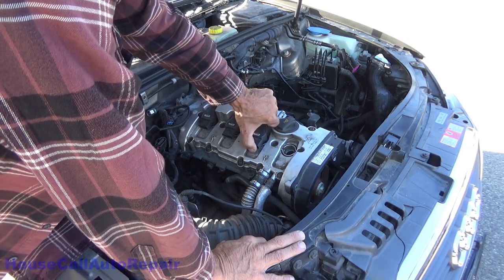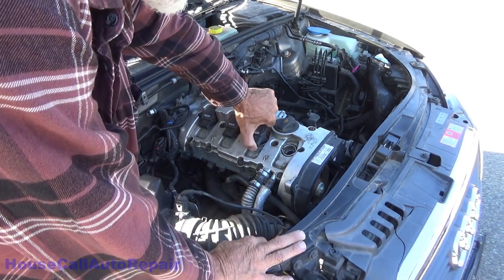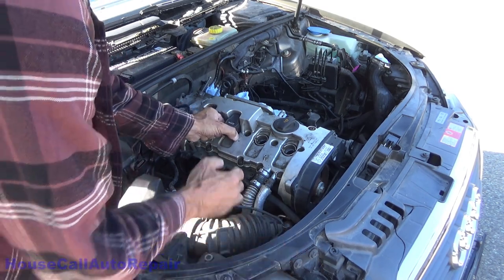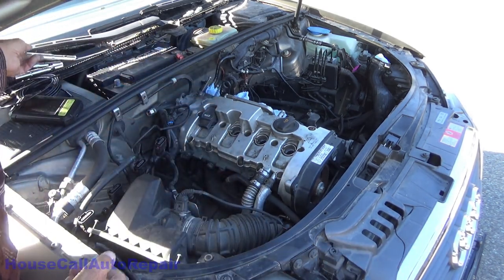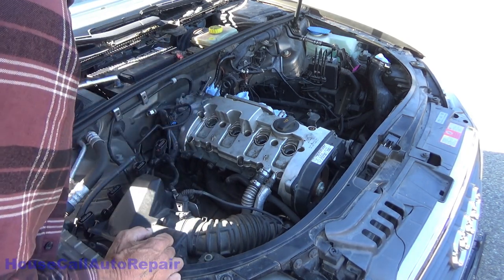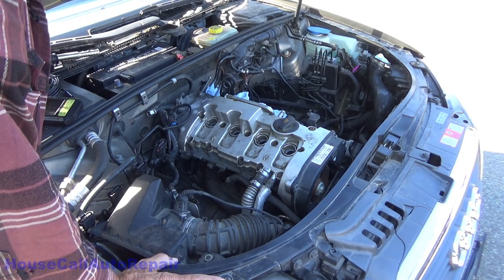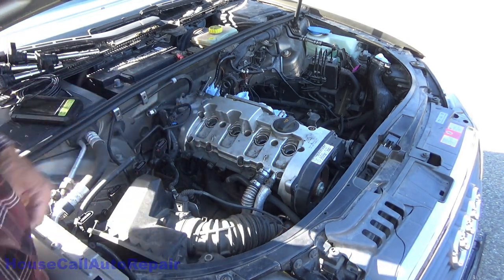What we're doing at the moment is we're going to attempt to determine whether or not this engine is worth saving. It miserably failed a compression test. So we're going to do a visual inspection inside the cylinders, both straight down and at 90 degrees, and see what the valves and the cylinder linings are looking like.